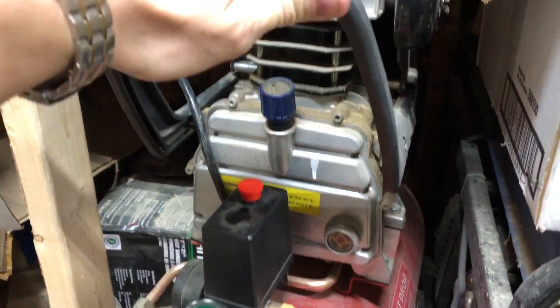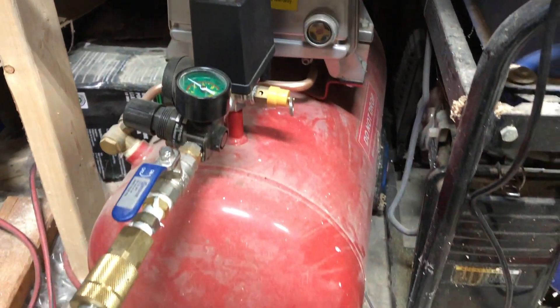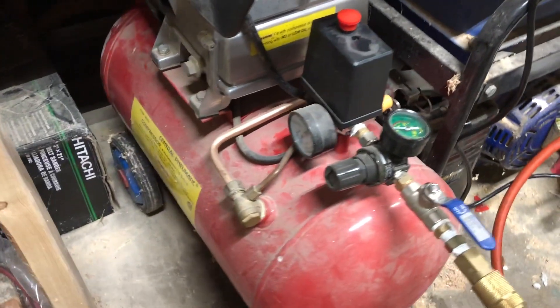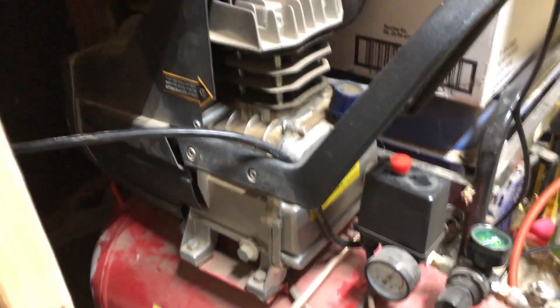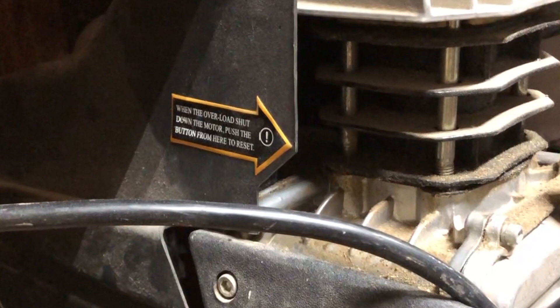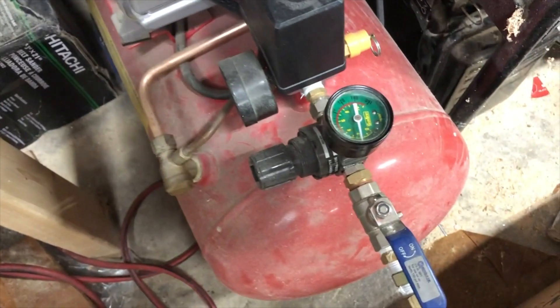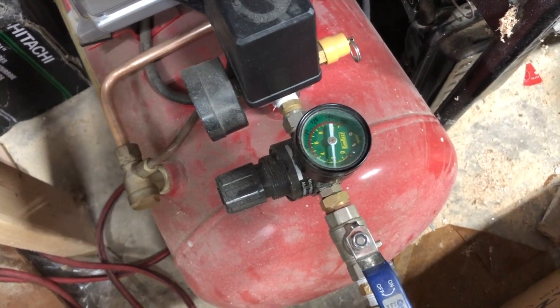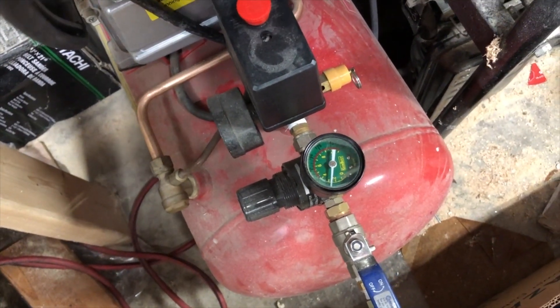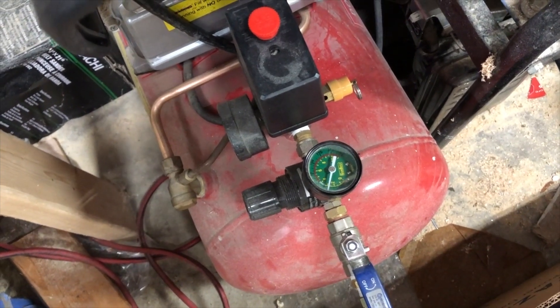I've been leaving my compressor plugged in all the time and it would just kick in once in a while to maintain the air pressure in its tank. After about six or seven years of ownership, occasionally I would find the thermal protection switch tripped and in need of reset. As more years passed, this problem became most obnoxious and needed my immediate attention.